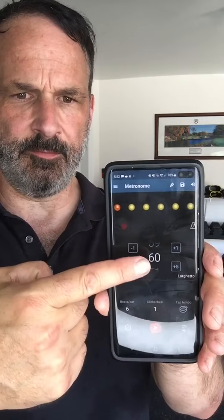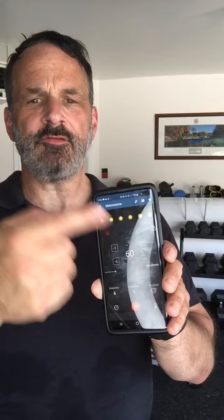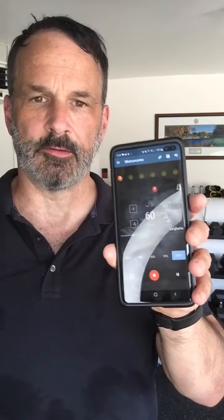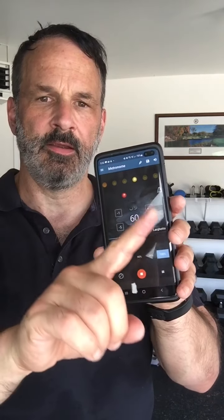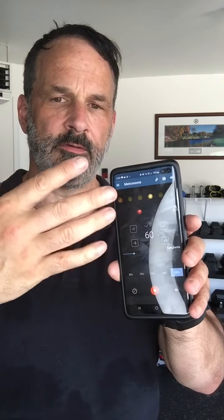To keep you honest, we're going to use a metronome. Download an app called Metronome Beats. You're going to set it for 60 beats a minute, six beats per bar. What that means is each time you hear a noise it counts one second, and it cycles through six seconds before it starts again. That's what you're going to use to make sure that you're lifting at the right count.